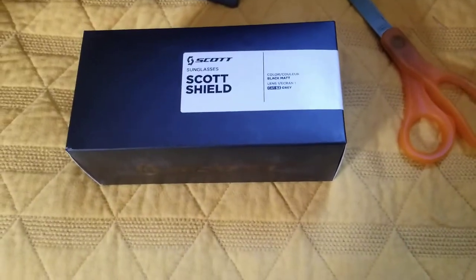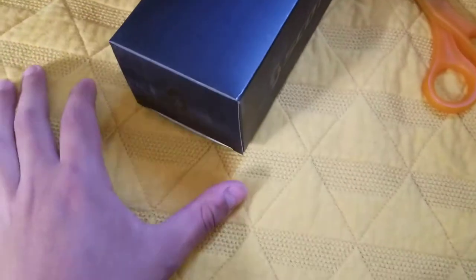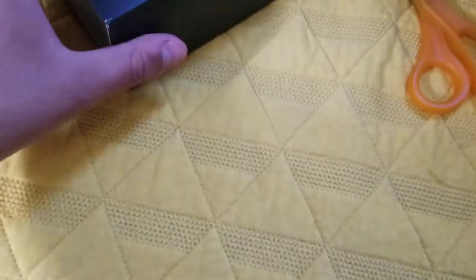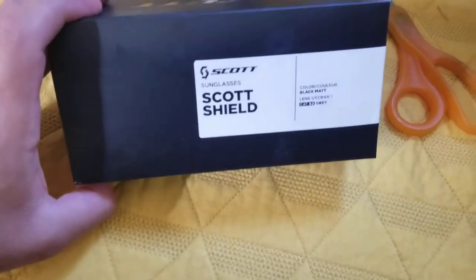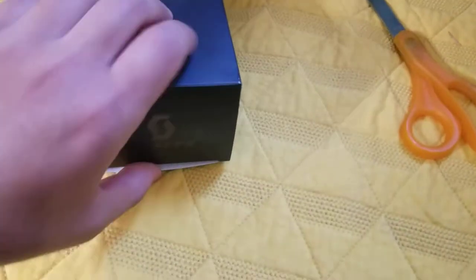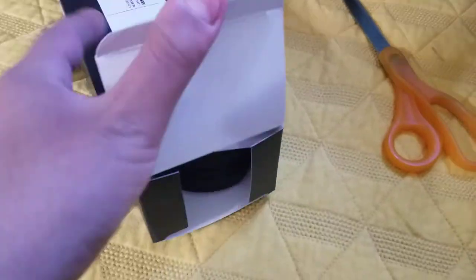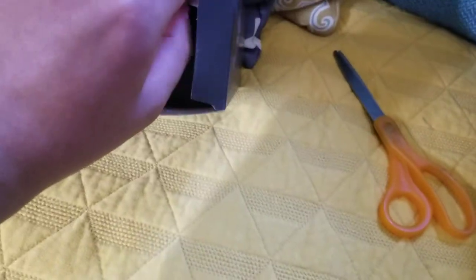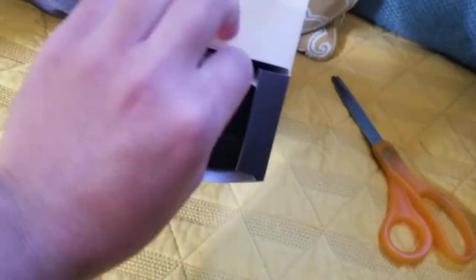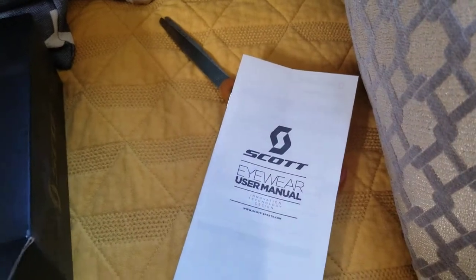Hey YouTube, ManyThings here. Today we got another unboxing — just the Scott Shield sunglasses in matte black, as well as a gray lens. I was looking for those shade transitioning lenses, but unfortunately they didn't have any in stock. So I ordered just the solid gray, the one that stays gray — that lens.